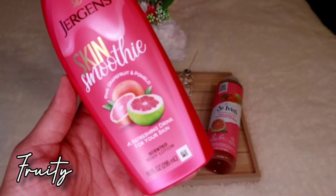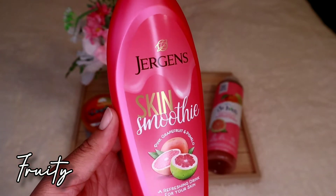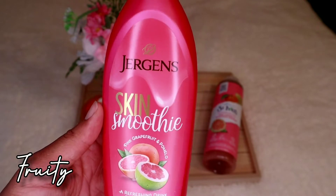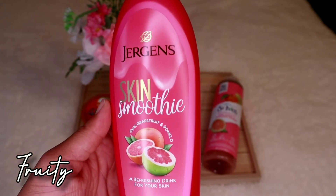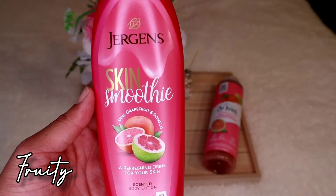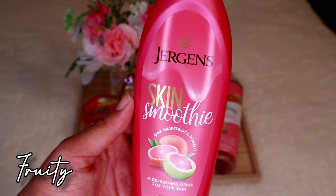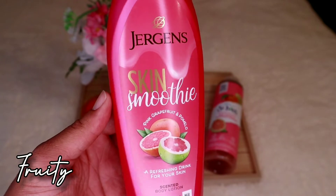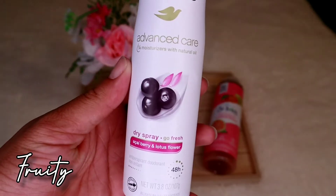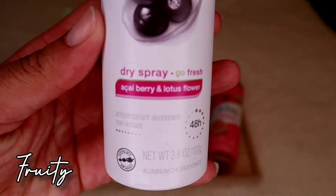Moving on to lotion — this is the Jergens Skin Smoothie Pink Grapefruit and Pomelo scented body lotion. It smells absolutely wonderful, giving off a great fruity smell. It smells like, I don't know, like the color pink if it had a smell. I love that it has grapefruit which pairs nicely with the mandarin orange. Five out of five stars — this is the lotion I'd use in my fruity hygiene set.